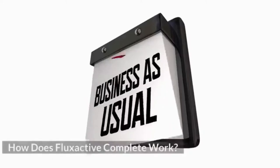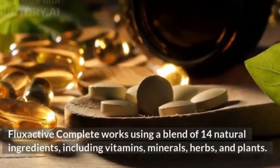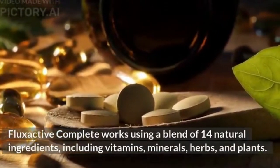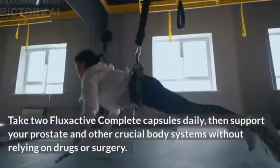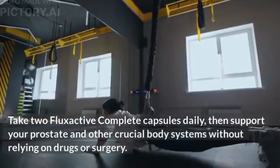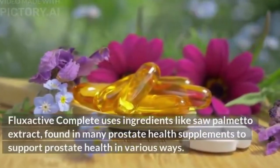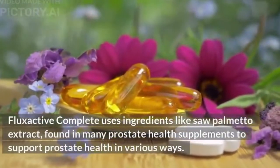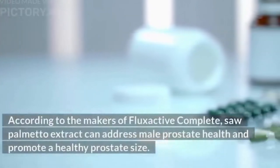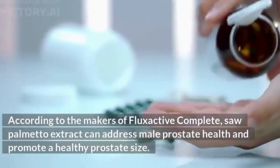How does Flux Active Complete work? It uses a blend of 14 natural ingredients, including vitamins, minerals, herbs, and plants. Take two capsules daily to support your prostate and other crucial body systems without relying on drugs or surgery. It uses ingredients like saw palmetto extract, found in many prostate health supplements, to support prostate health in various ways.